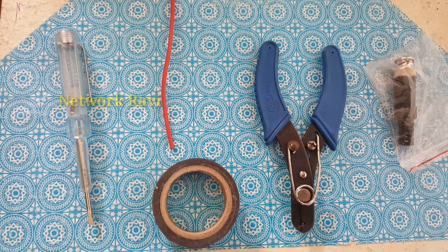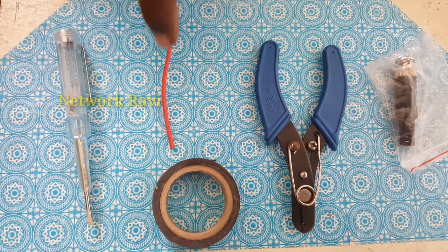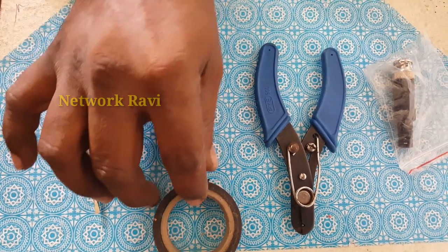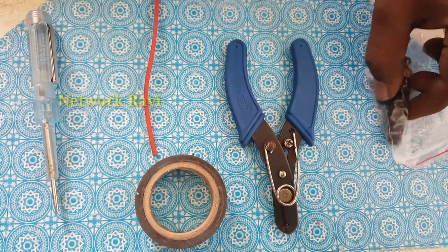Let's go to the BNC pin and connect the wire. For this, you will need the following tools: a center cable, a tester, a tape roll, a cutter, and a BNC pin.